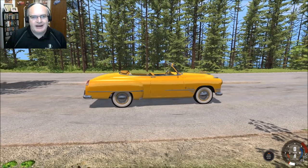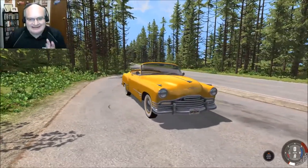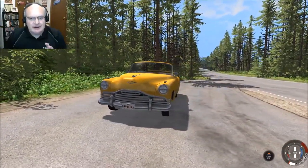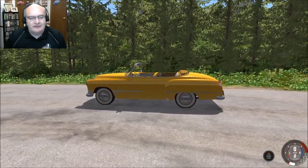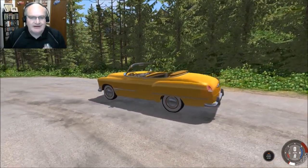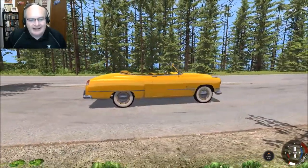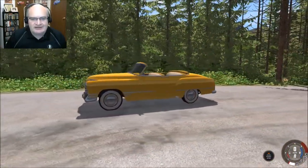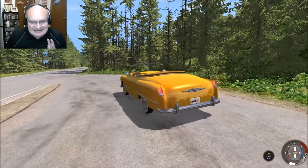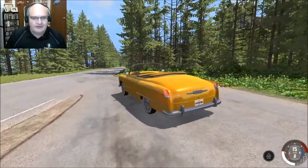Hello and welcome back to BMNG Drive. I'm your host David Anarkin. Today we're taking another look — a re-launch — of one of my all-time favorite mods. It is the Burnside Convertible from Burned, and from the day it came out, this has always been one of my favorite mods.